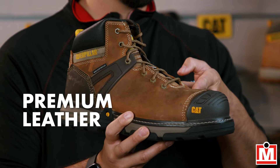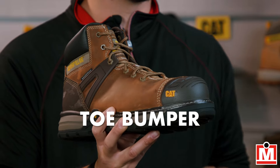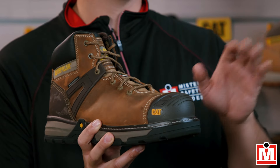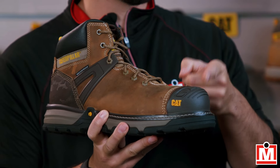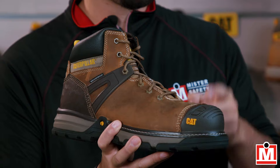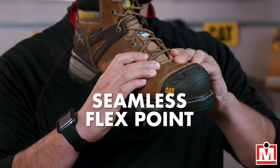Let's see under the hood. Premium leather that's waterproof, a rubber toe bumper that gives increased wear and tear protection, and a durable heel counter. Both great protection features. They've got full CSA protection with a composite toe. And check out the seamless flex points at the toes, designed to prevent premature breaks and tears so they last.